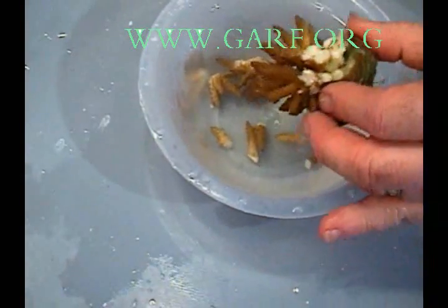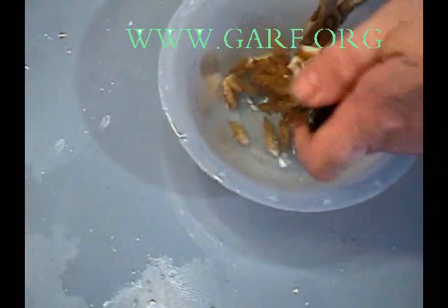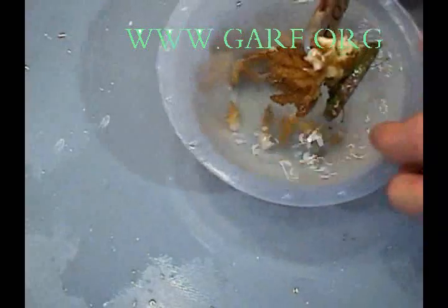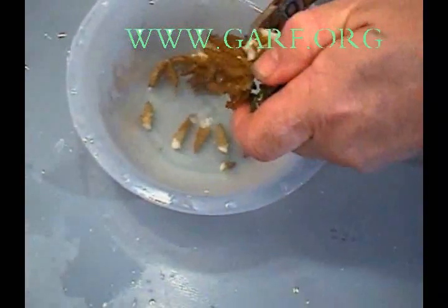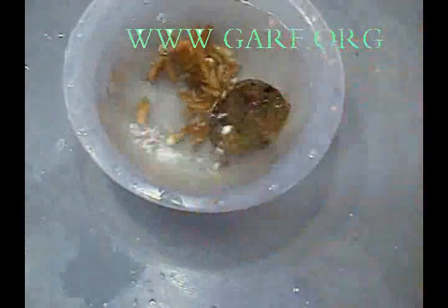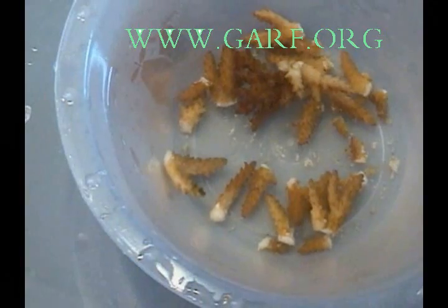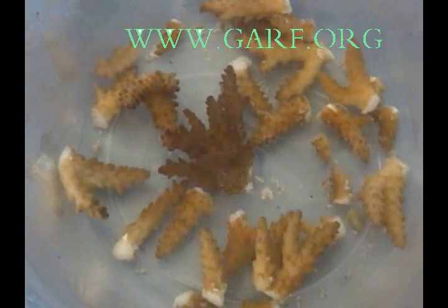Fragments are made by breaking the coral, which is quite brittle. We use a variety of tools to get in between the base and the coral. We have found that the base heals better if the fragments are broken so that there is a fresh edge where the coral was attached.